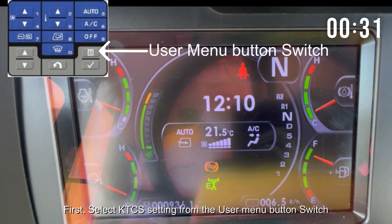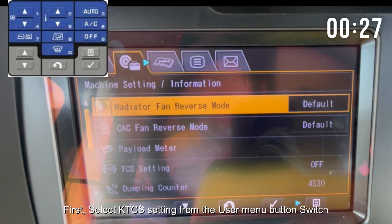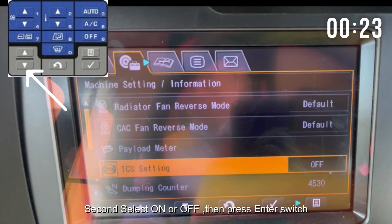First, select KTCS setting from the user menu button switch, then press the enter switch. Second, select on or off, then press the enter switch.